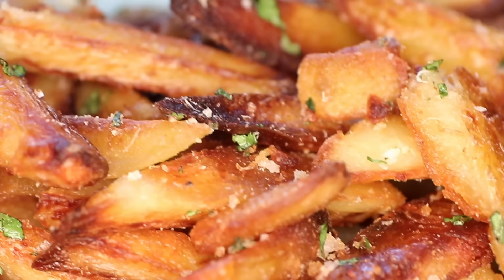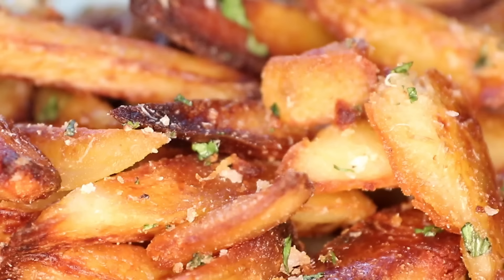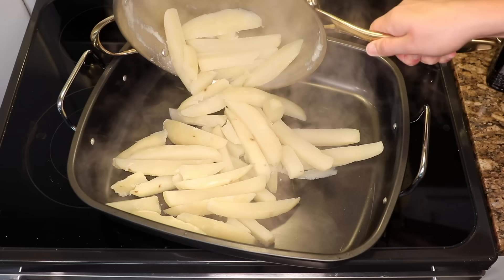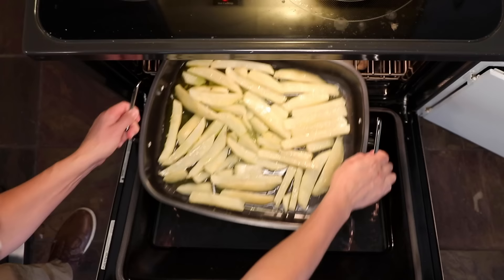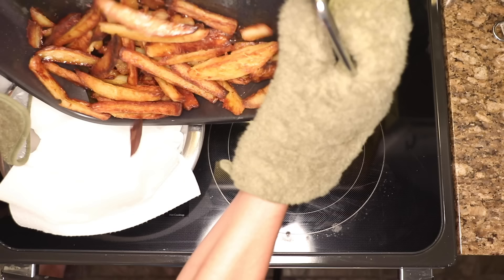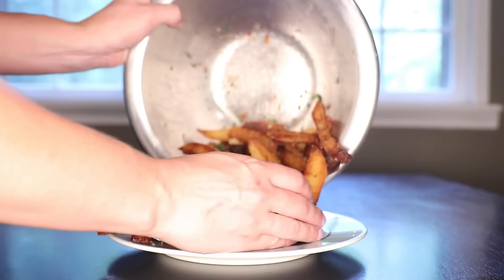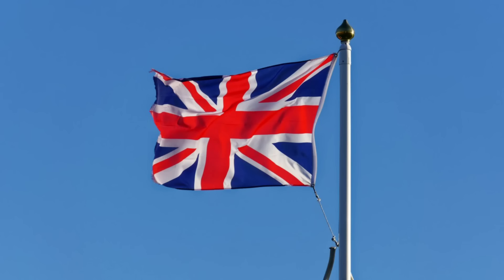I have devised a recipe for oven fries so crunchy you will think they were deep-fried. And unlike real fries, these are easy and clean to make in your house. Not quick, but easy and clean. How do you get them so crunchy? You gotta think like a Brit.